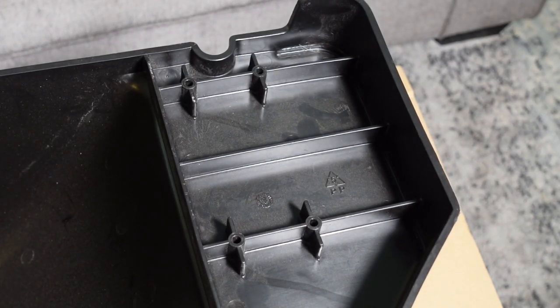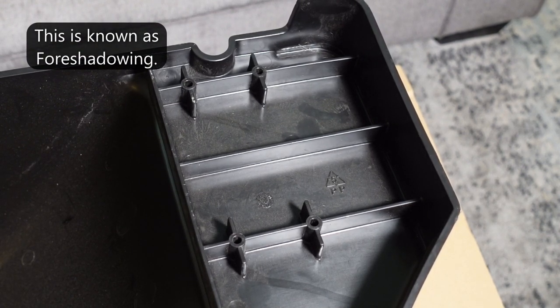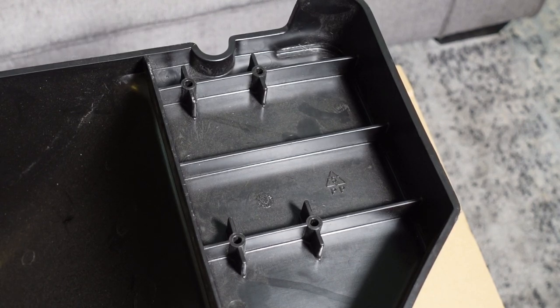You want to check the trailer that you have because they may be different. These seem to be a universal fit for a lot of the caravan trailers, possibly some other ones. You can get these online, they're a few hundred dollars. It's just a lot easier to do this than trying to repair the other one, even though I have all of the pieces, because the person that did the backing of the trailer was kind enough to collect all the pieces and put them in a cardboard box.